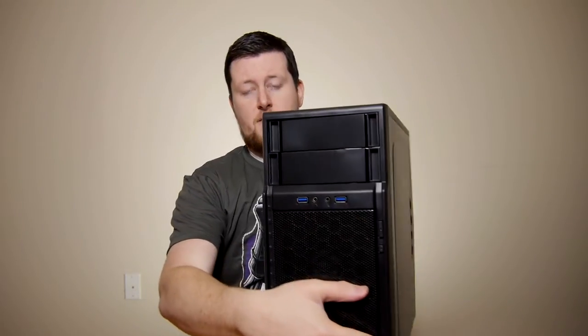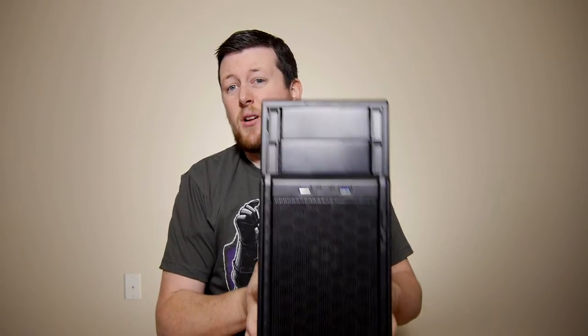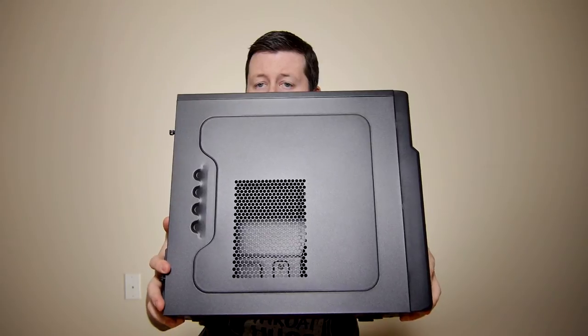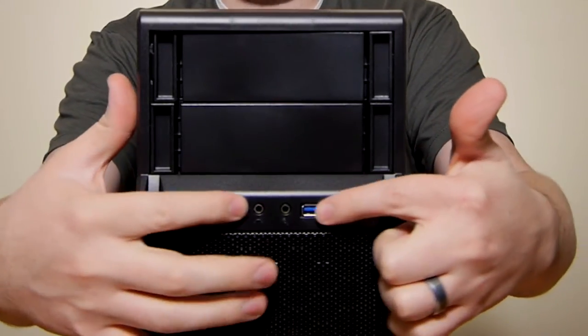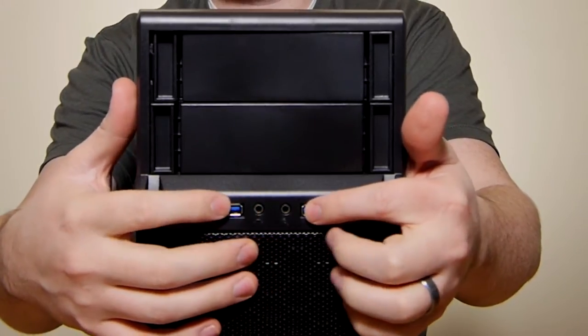You can see it has very nice defined lines. It's actually going to look really aesthetically pleasing, especially for a $40 case. There is a side vent, and it does have these nice little grooves to stick your fingers on as you're trying to pull open the case itself. On the front panel, we have ourselves two USB 3.0 slots, a microphone in, as well as an audio out.